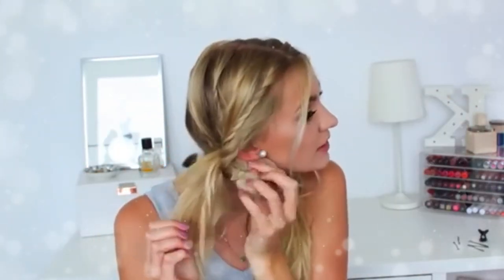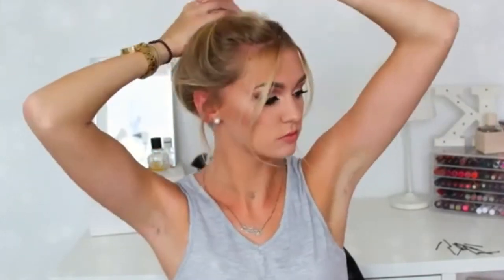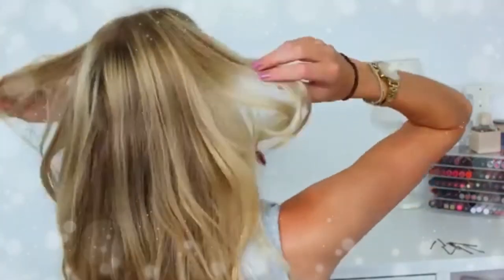Hairstyle number seven is a continuation of number five — doing that twisting-in-itself style again, creating two little buns, using kirby grips to keep them neat and secure. For hairstyle number eight, I'm pulling my hair into a top knot bun and bringing out the front two sections again. I love doing this — for me it takes a hairstyle from a five out of ten to looking like you've made a bit more effort.